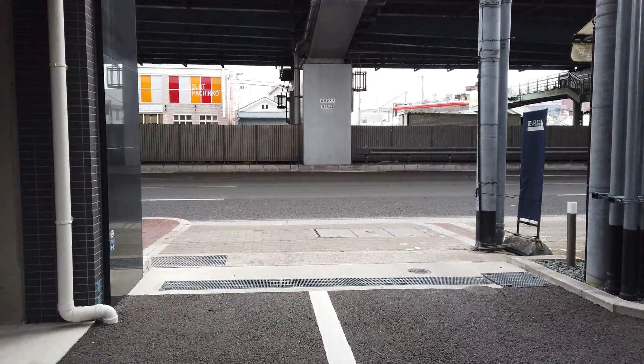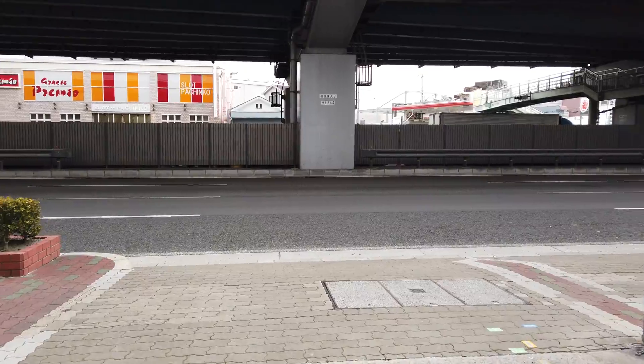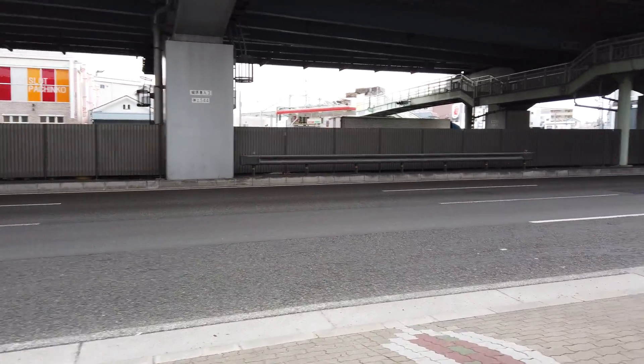Alright, testing out DJI Osmo Pocket. Let's see what handles on a walk to work.